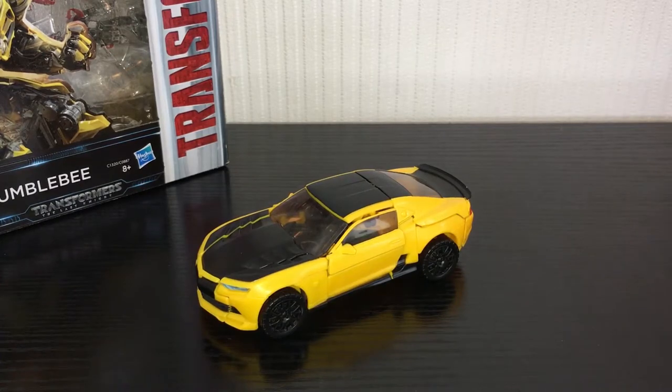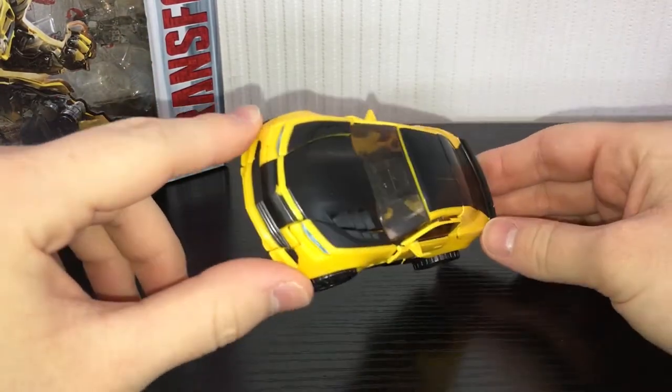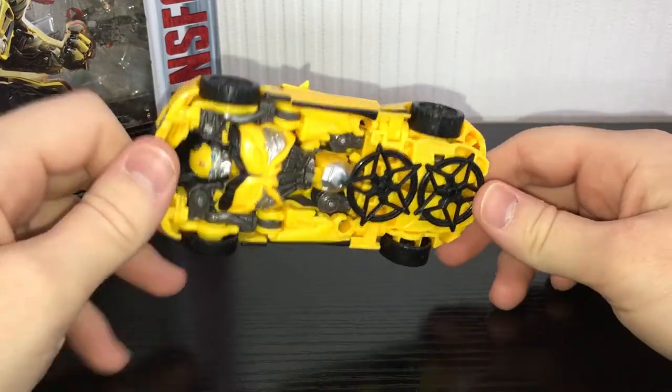What is going on guys, Kieran here and today we are taking a look at Transformers The Last Knight Deluxe Class Premier Edition Bumblebee. Honestly guys, this is the only Last Knight figure that I've gotten so far that I really cannot recommend.